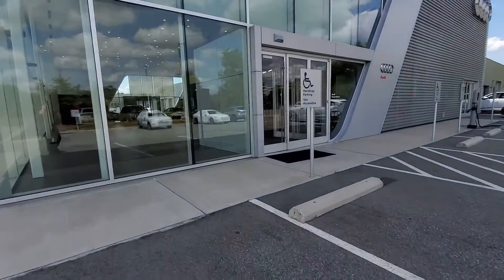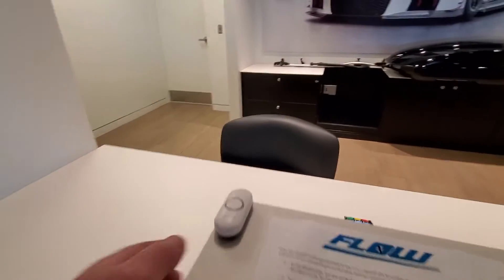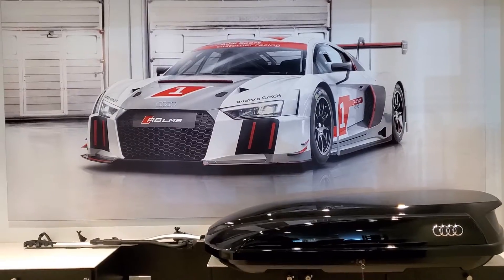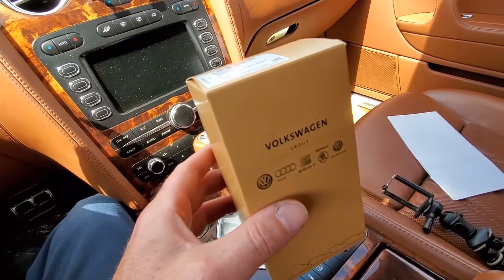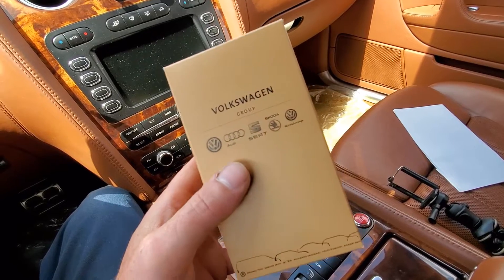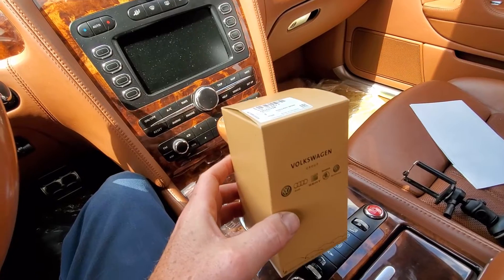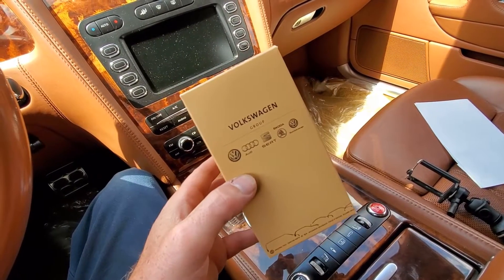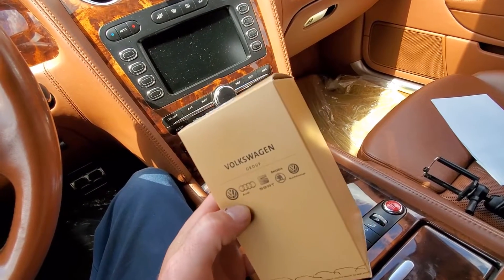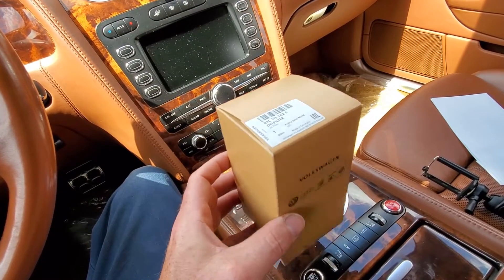Here's our new oil filter straight from the Audi dealership. As you can see, it says the Volkswagen Group. This is the same filter that you would get at the Bentley dealership, but not in the Bentley box and not at the Bentley price. This thing was $18. A lot of your regular automotive parts stores don't even carry a filter that would fit this car, and if they do it's usually more expensive. So you can't go wrong by just heading down to the Audi dealership and grabbing this thing.